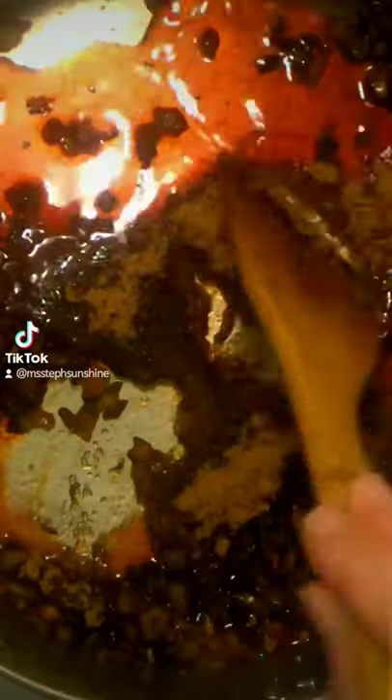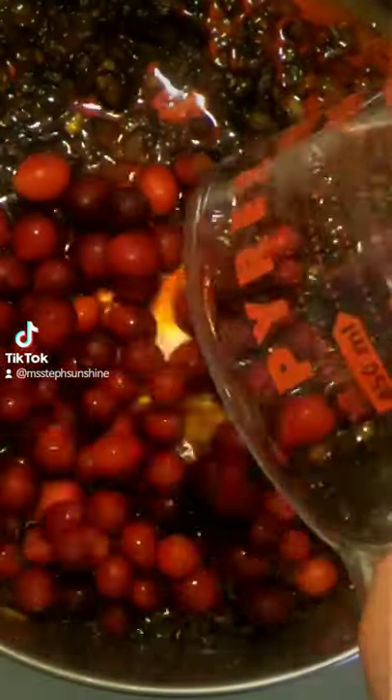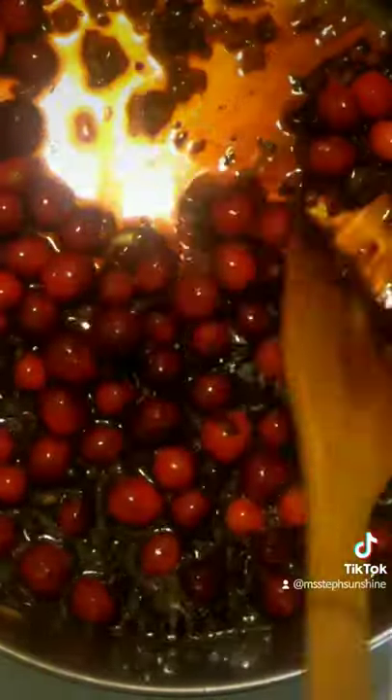Turn the heat down and let the pan cool a bit, then add cranberry juice and brown sugar and mix to dissolve the sugar. Add red wine vinegar and fresh cranberries to the pan, then bring the juices to a boil.